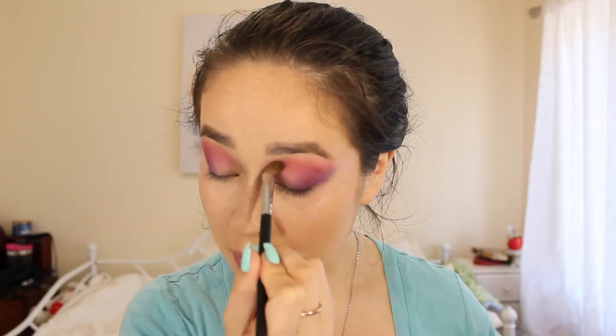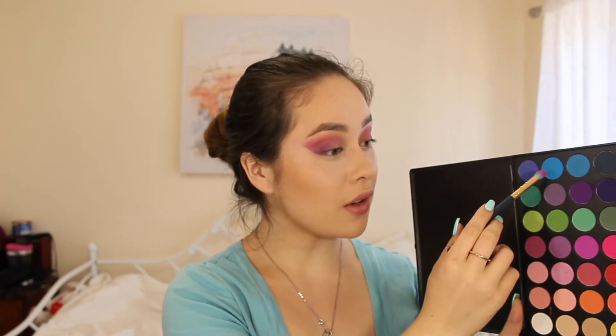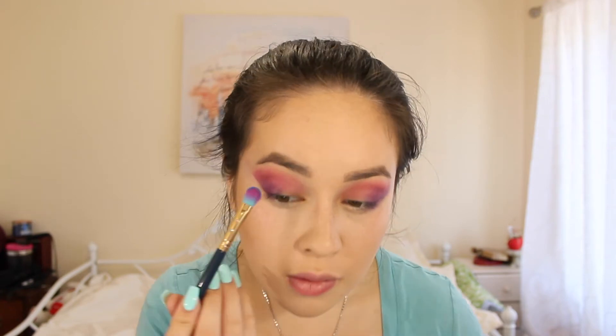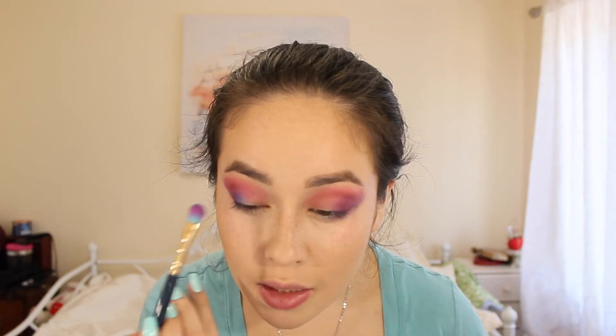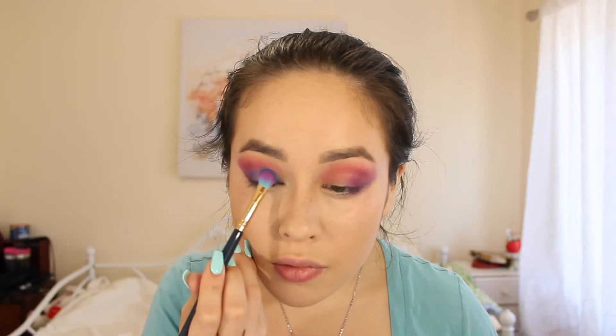I'm going to go back to the Morphe M209, which was the first brush I used for the transition shades, and blend out the top of my eye. Now I'm going to grab an eyeshadow brush, the N15 from my Ipsy bag, take the blue shade in the corner, and press that into my eye, bringing it down from the crease.